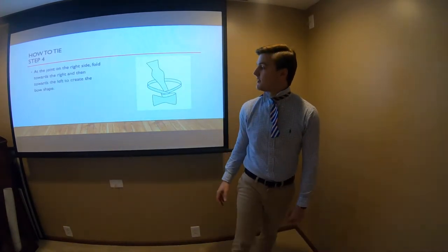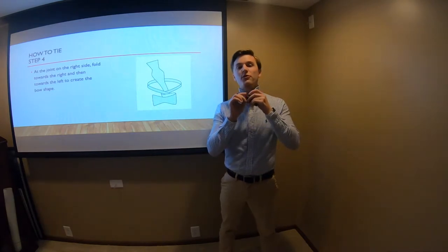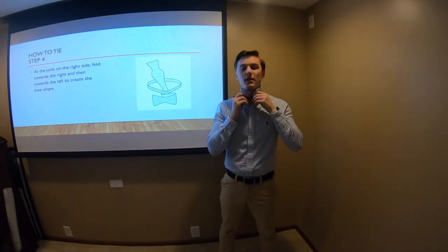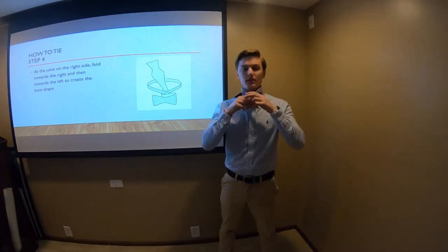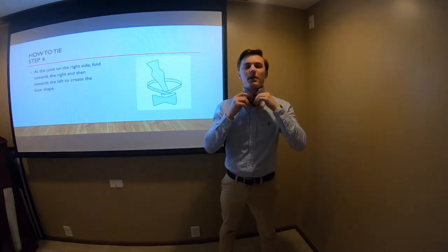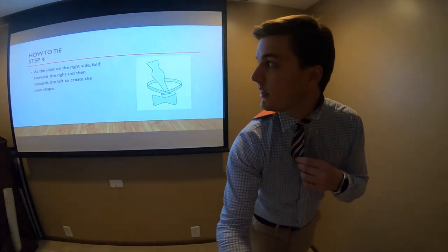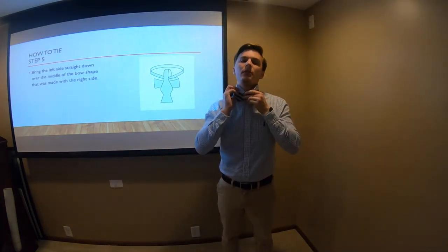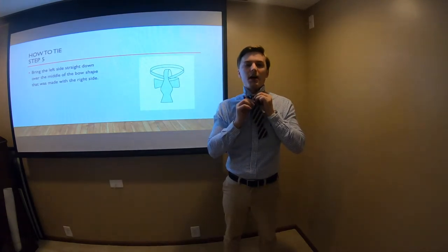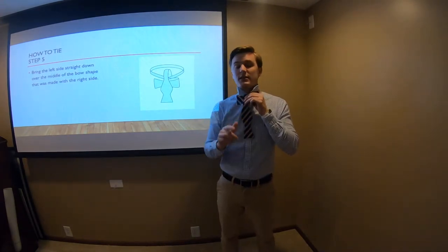Step four: we're going to take that short side and move it up to where it's crossing the neck, and we're going to start to form the shape of that bow. Step five: we're going to take the other side and pull it down over the top — this is going to start to make a T-shape on your neck and give you a very good starting point for the next step.